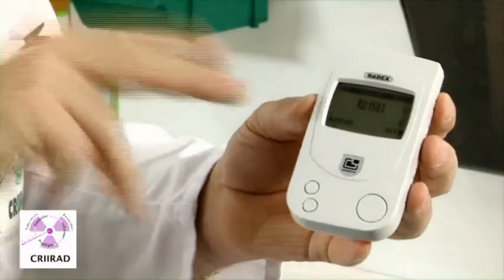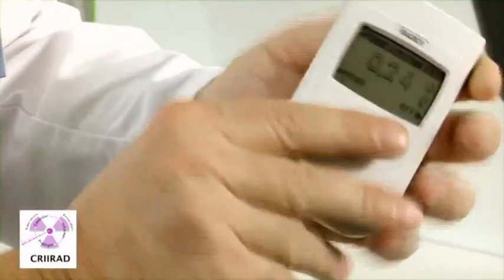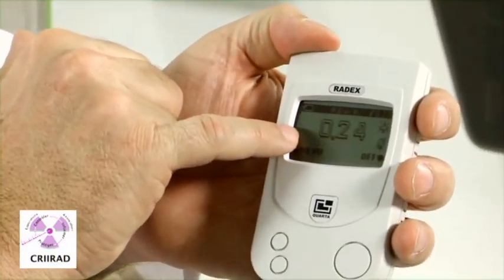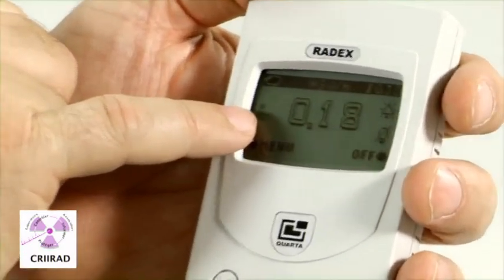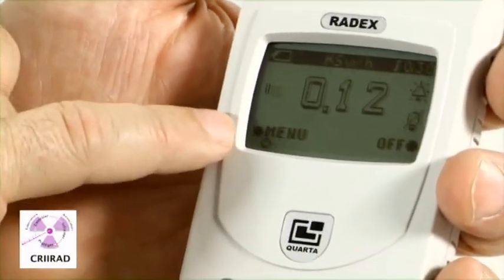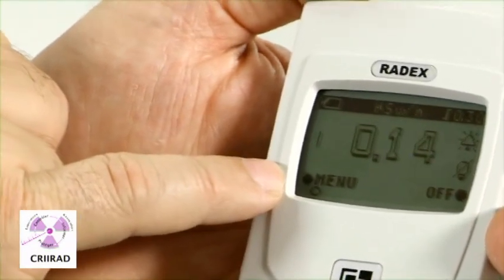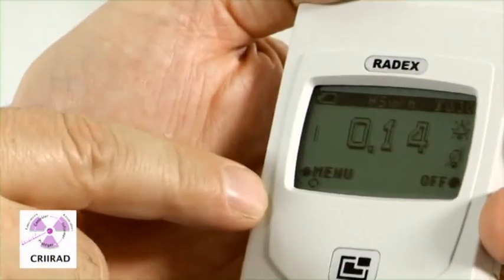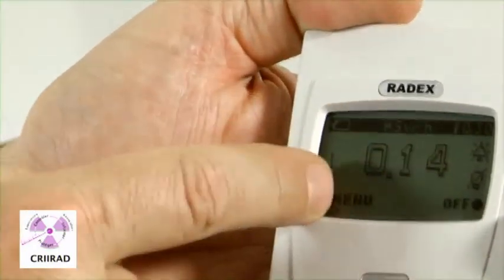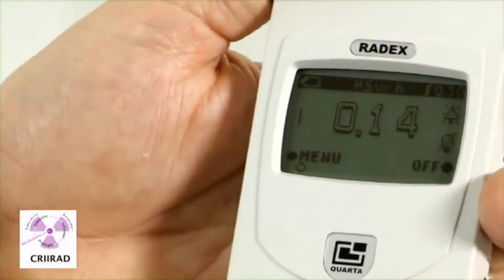Each time a beta or gamma radiation is entering the tube here, you see a black sign appearing for a very brief moment. Then we have to wait for a full cycle, which is composed of four sub-cycles. The counting cycle will be finished when you have a square appearing in this part of the screen. You also have to check the unit.